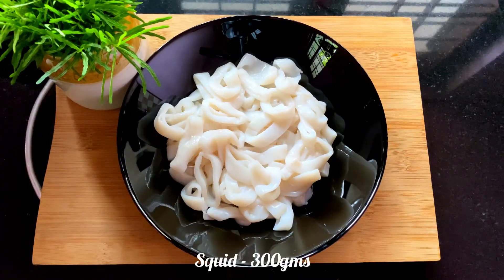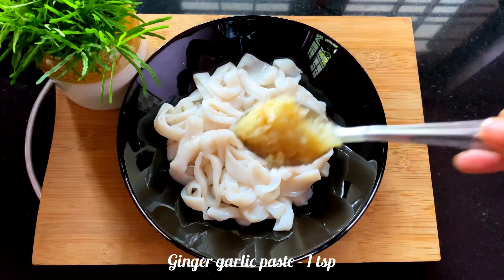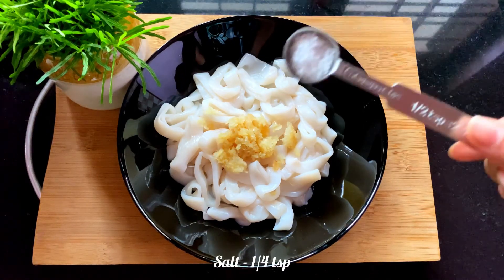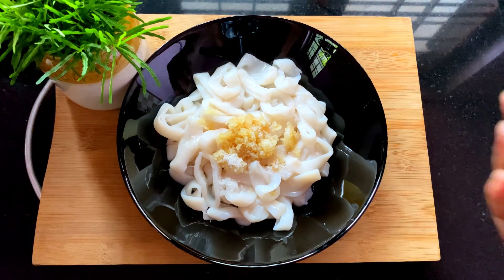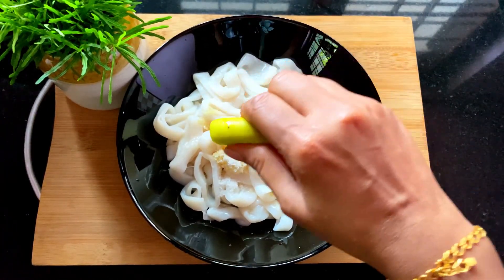I am going to cut it in rounds. I am going to add 1 teaspoon of salt and put it on. I will cut it with 1 teaspoon of salt. When you put it on with 1 teaspoon of salt, I am going to cut it off.